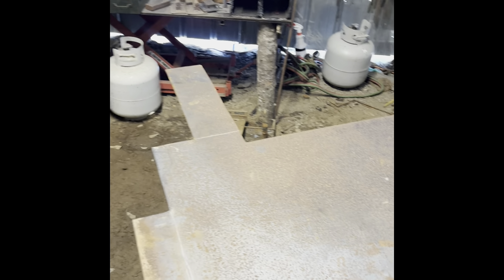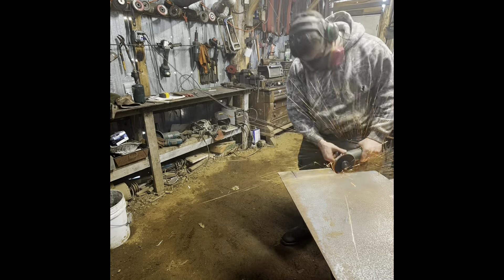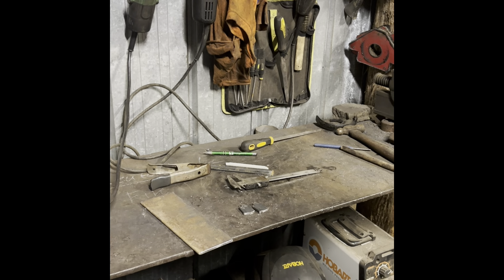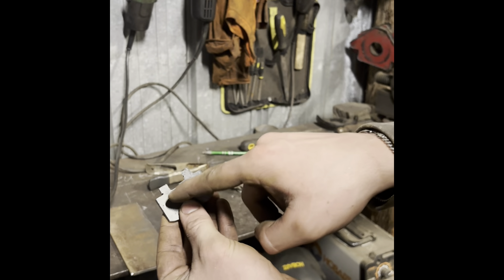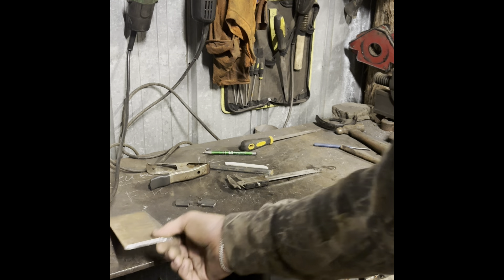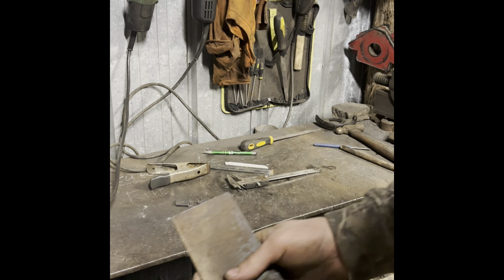I'm going to put it on time lapse and you guys can watch while we get all this stuff cut out. So far what's going on is I got the back plate all cut out. I got two hinge pieces cut out — I still need to drill a hole in the center of them. I'm going to center punch and drill them right now. And then I still got to cut out the strike plate and also drill and punch the holes in the back plate.